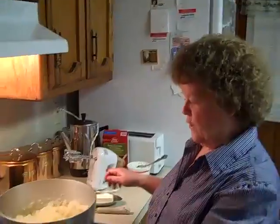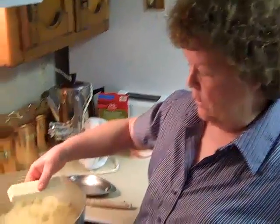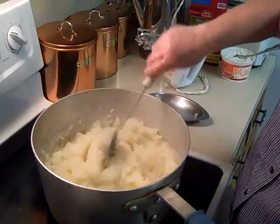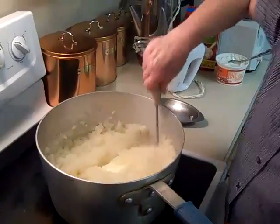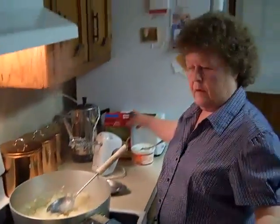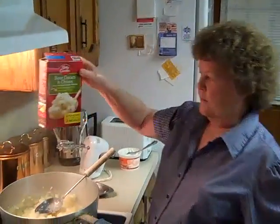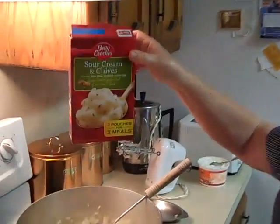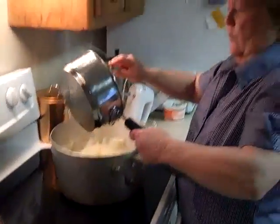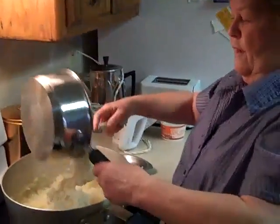The potatoes have finished boiling and I took a potato masher and kind of mashed them up real good and I'm going to add a stick of margarine down in there and let that melt real good. And to this, I fixed a box of instant potatoes. You can use any kind you want, but I like the sour cream and chives. I've mixed them up and I'm going to add this because that makes more filling.